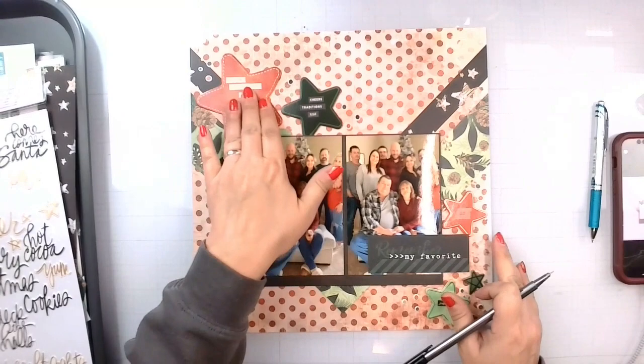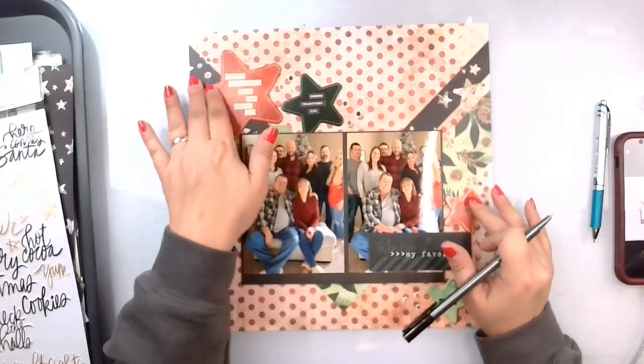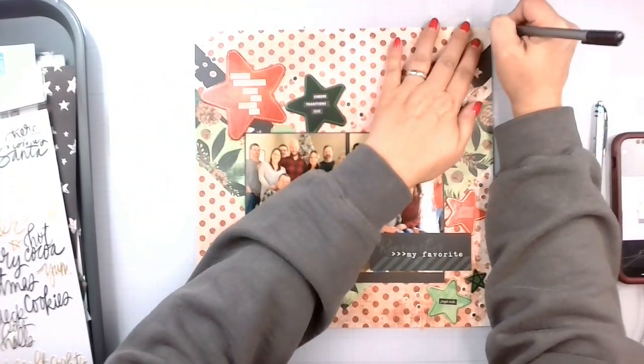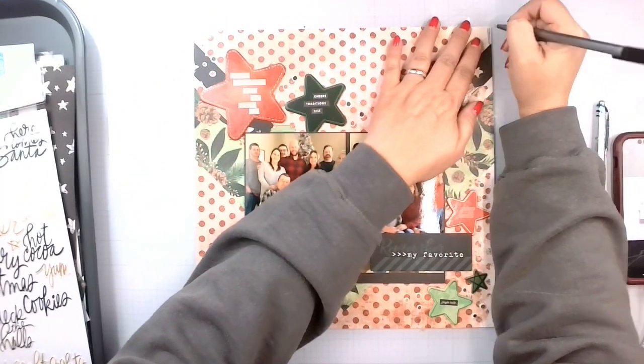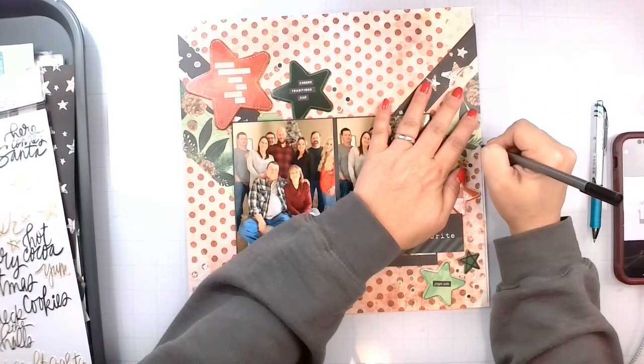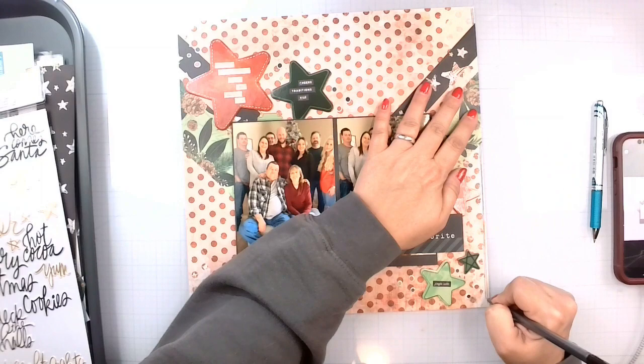So I got the stars down. I've added a few little words and some washi strips and some of those squishy dots. The last thing we're going to do is my favorite thing to do — sketchy lines.